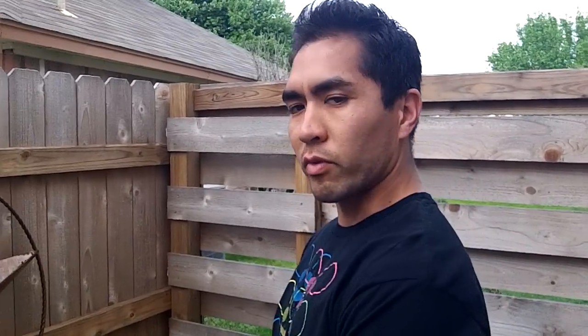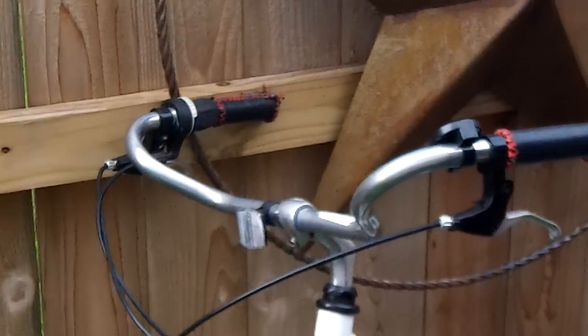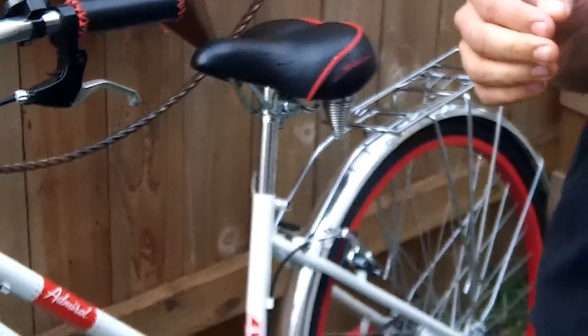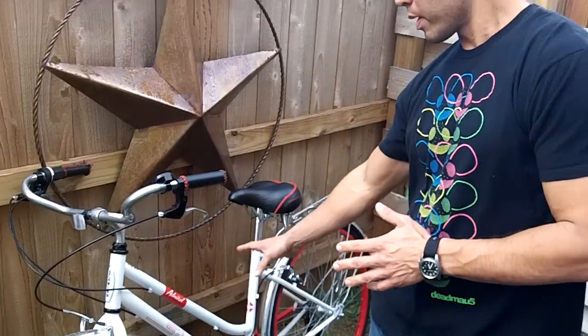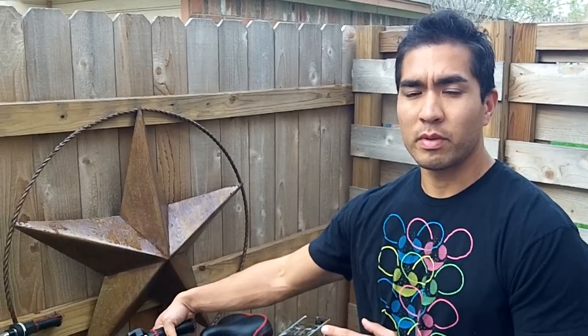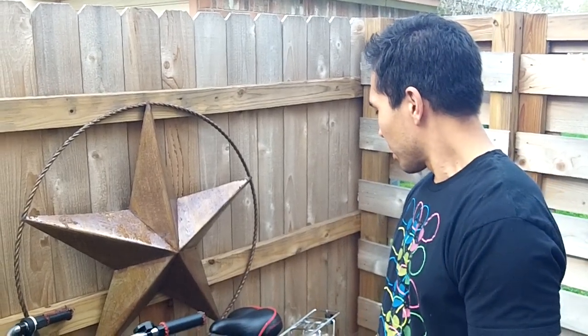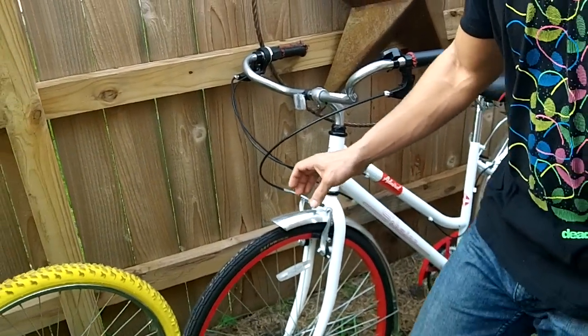Over here we have the Schwinn Admiral. This bike is also a cruiser bike, but not really a beach cruiser type — it's more of an urban, city type cruiser. You can see with the rack in the back, it's a full steel bike. It does have gears, it's not a single speed. I found this one at a pawn shop for about a hundred bucks. I can make about a hundred on this one, maybe a hundred fifty at most. It's in terrific condition, I just need to clean it up a little. It belongs more on roads, and you can tell because the tires are much skinnier.